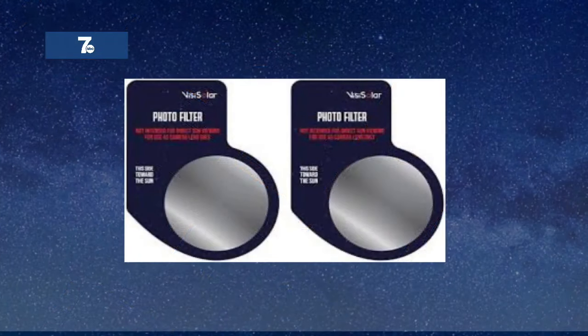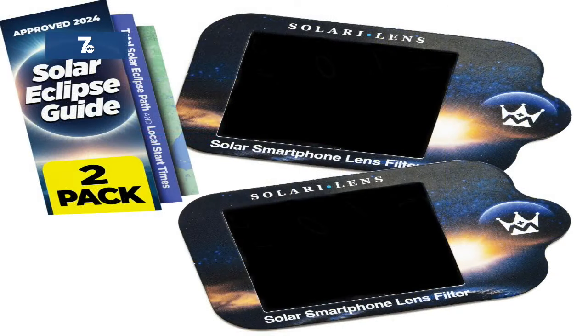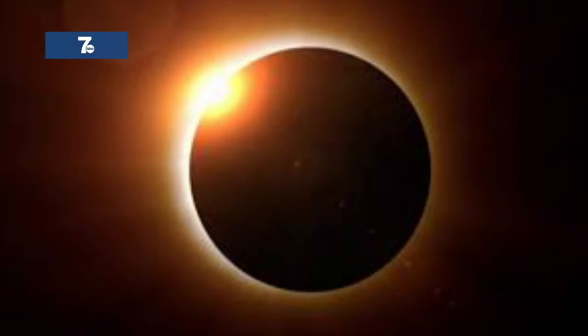A smartphone lens filter can not only protect your camera's lens, but it will also increase the quality of the photos. NASA says you can briefly remove the filter during totality and switch off the flash.